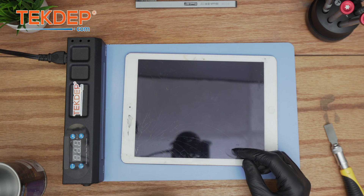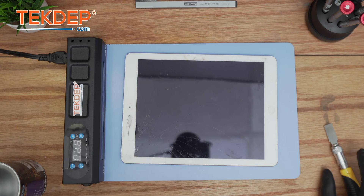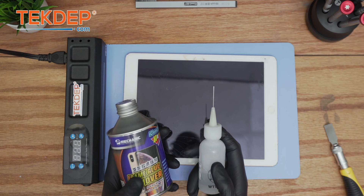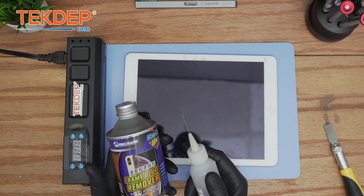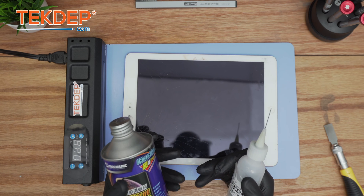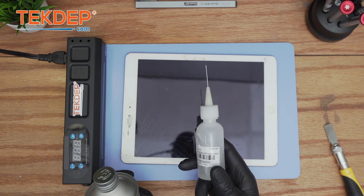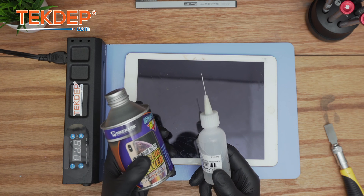The tools we're going to be using for this repair include the frame glue remover. This is actually a very good tool — in contrast to isopropyl alcohol, I definitely recommend using the frame glue remover for the back glass because the viscosity works very well to lift the screen without needing too much precision. If you only have isopropyl 99% proof it also works, but I would definitely recommend the frame glue remover.